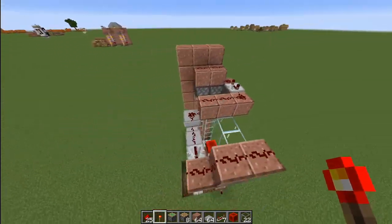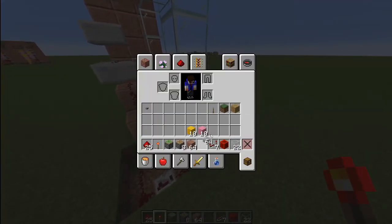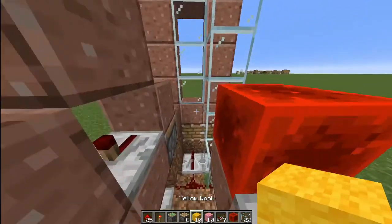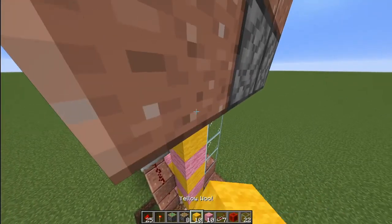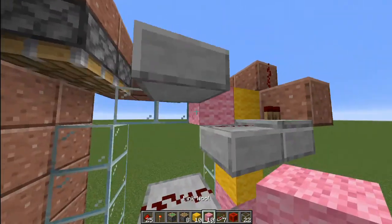Place a redstone block, your last repeater, switch out this glass for a solid block, a redstone dust right here, and a torch right here. And that will be the basic redstone for the entire design. Now all you want to do is just fill it in with your blocks of choice. As I said earlier, you probably want different colored blocks, not just two colors, but I'm just using this for demonstration.